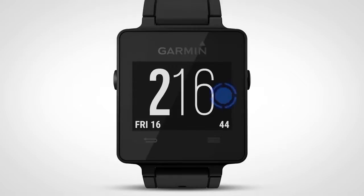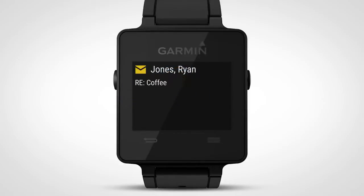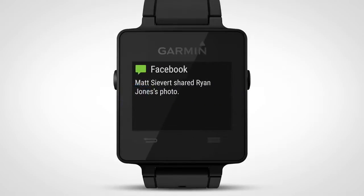To view all of your notifications, swipe left or right on the touchscreen until you get to the Notifications menu and then tap on the menu for the complete list. Swipe the list left or right to view all your notifications. To view a message in full, select a notification by tapping it on the touchscreen.